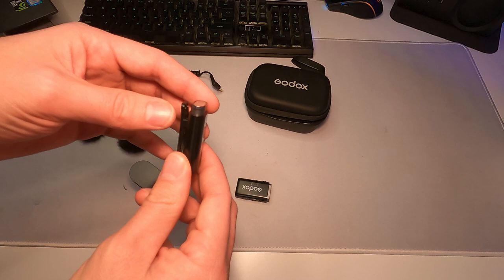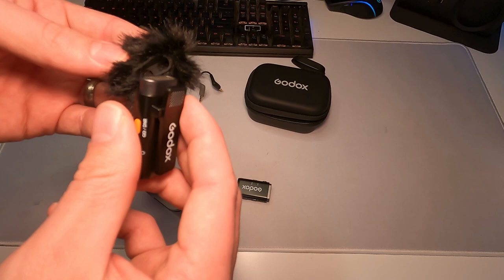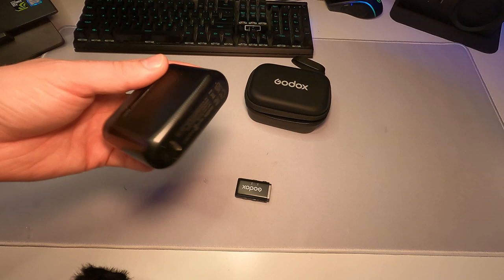The mics are super small — about the same size as my thumb — so they don't really stand out. You have a power on button and the mic is positioned right on the top. I'm going to slide this little pop filter on, and it just pops on like that. You can still clip this on to whatever you need, and there's USB-C down there for charging, or you can just throw it in the case to charge everything at once. The case also uses USB-C to charge up.